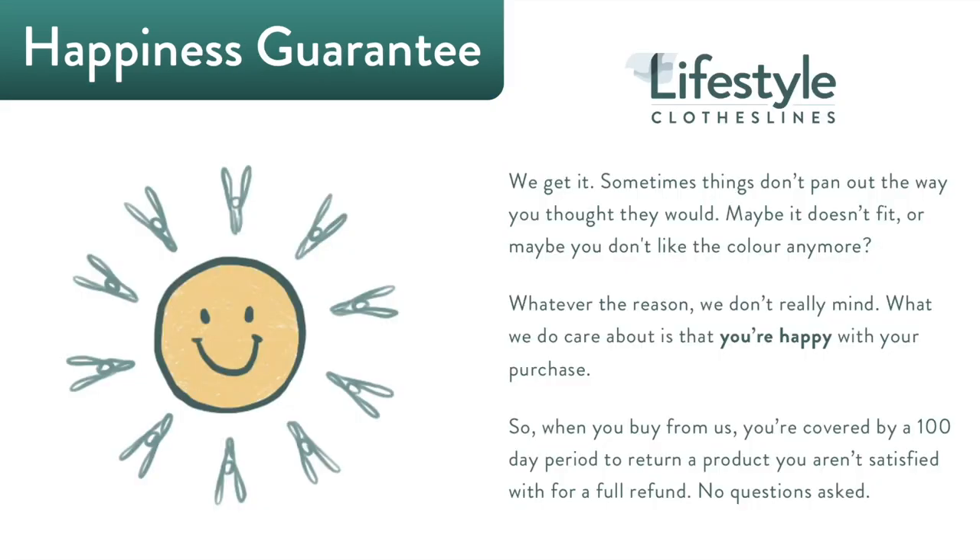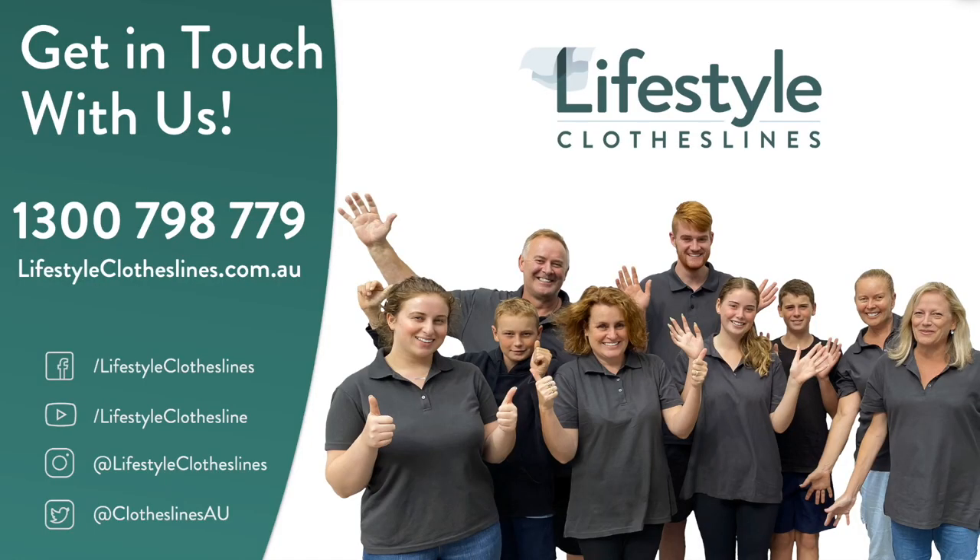All of our products are backed by a 100-day happiness guarantee to make sure you're completely satisfied with your purchase, because customer satisfaction will always be our number one priority. If you've got further questions or need help finding the perfect clothesline, please feel free to call us at 1300-798-779 or visit us online at lifestyleclotheslines.com.au — our friendly clothesline experts will be more than happy to help you out.